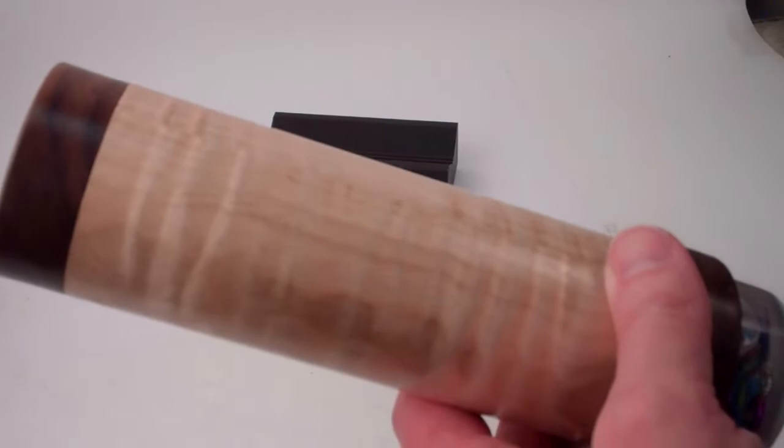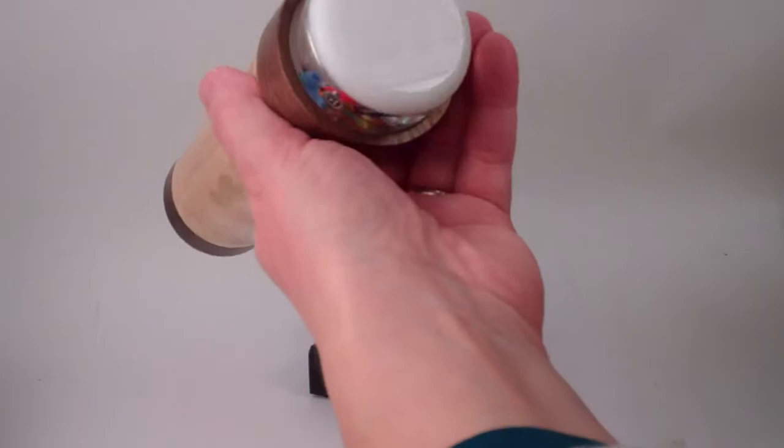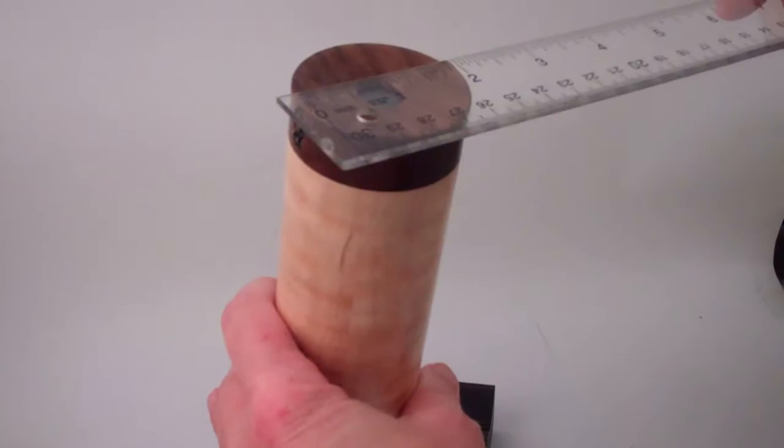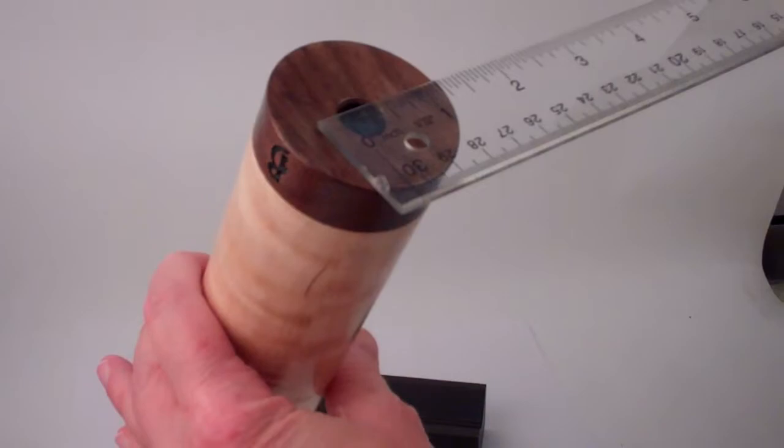The overall length of the entire kaleidoscope is seven and a half inches. Its width diameter at its widest point is about two and a quarter inches. The diameter across the object chamber is just under two inches, across the eyepiece just under two inches, and the opening to the mirror system itself is half of an inch.